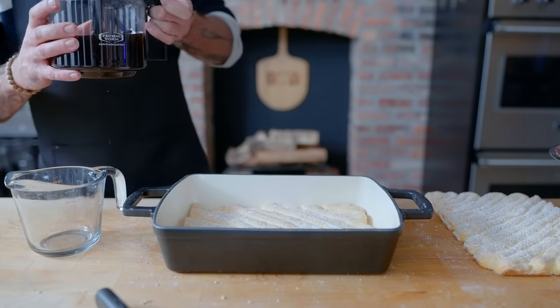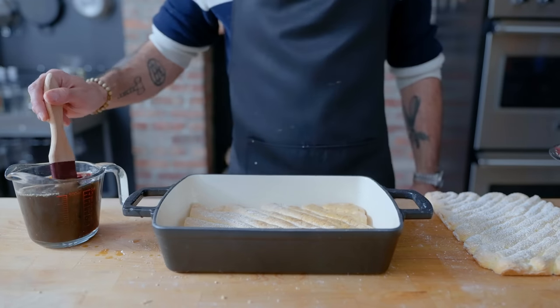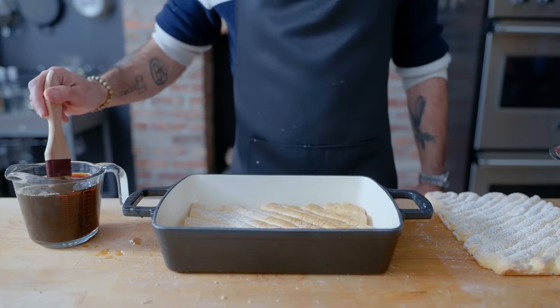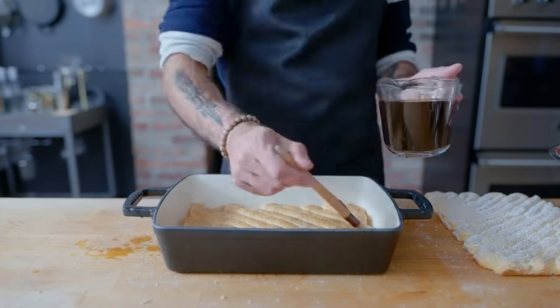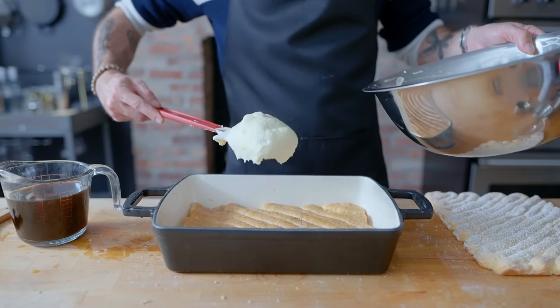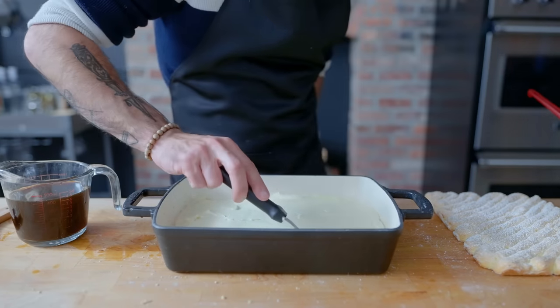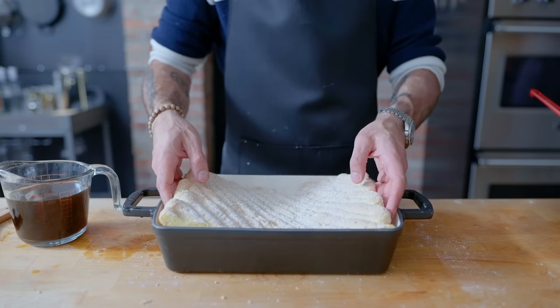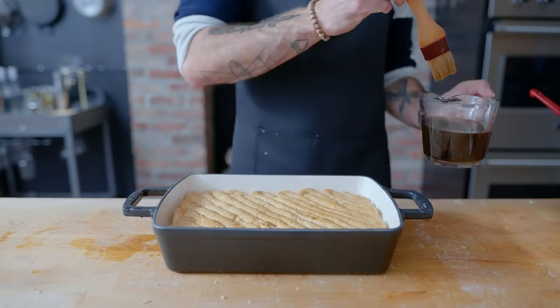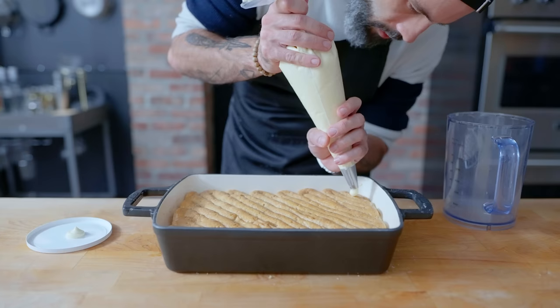We're gonna use a pastry brush to work that coffee into our ladyfingers. You want them just soaked enough that the brush is starting to damage them, but not so soaked that they're falling apart. Then we're topping the first layer with a little less than half of our mascarpone cream, spreading that out nice and even, then topping with the second layer of ladyfingers and repeating the coffee saturation process. Almost a cup total of coffee went into my layers of ladyfingers, and you could probably use more if you wanted.